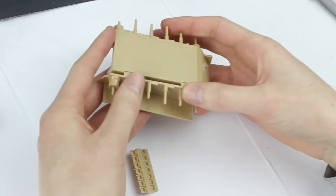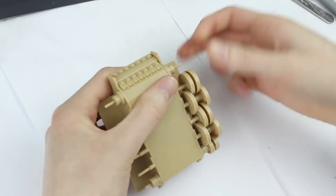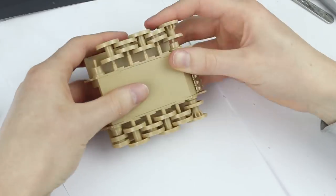I repeated the same process for both sets of wheels. The lower hull parts all snap together cleanly and easily. I found it easiest to push on the overlapping wheels all at once, like so.